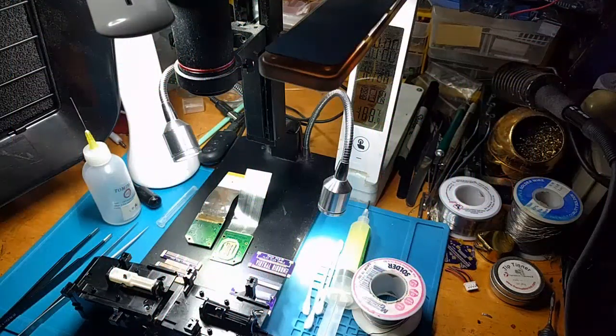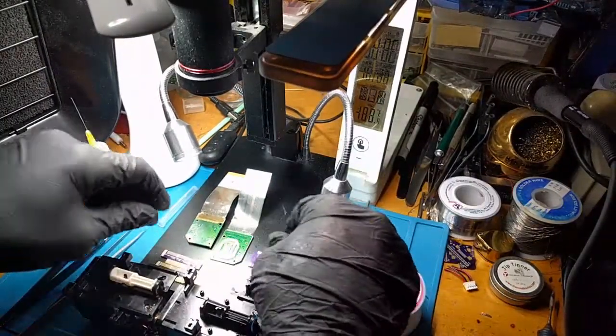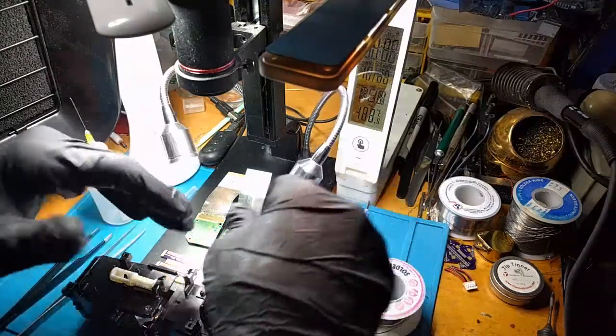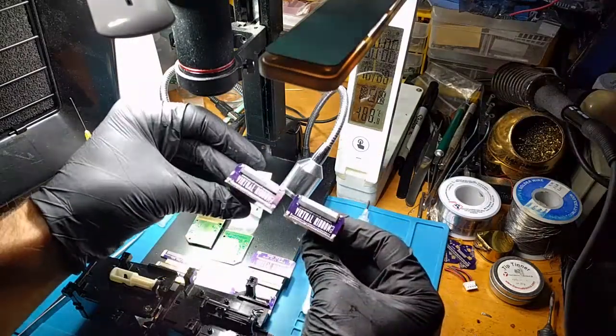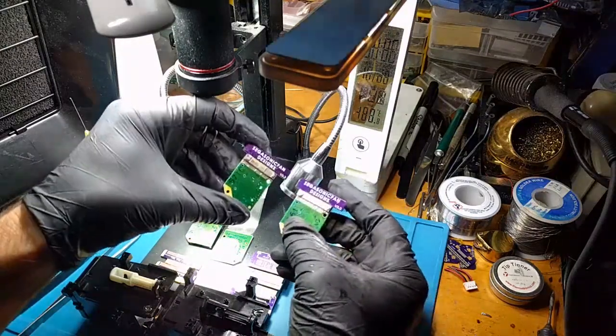Hey folks, Segasonic fan here making yet another video on the virtual ribbon install. This is the virtual ribbon that I designed, which you can contact me to purchase — it's a permanent repair for the Virtual Boy flex cable. To give you an idea of what it looks like when it's all said and done, this is a set that I completed for one customer, with ribbon cables that plug into the unit.